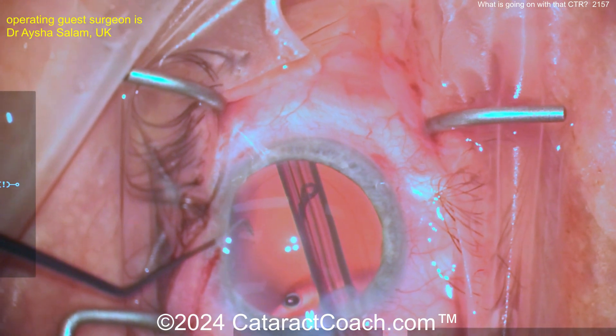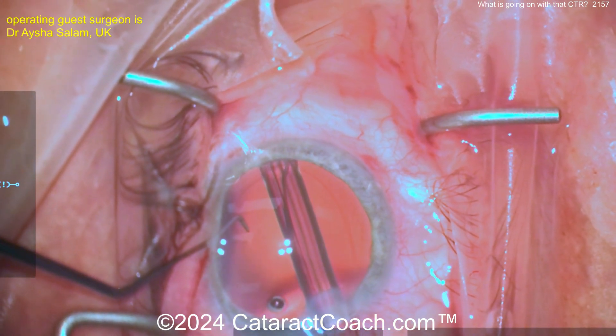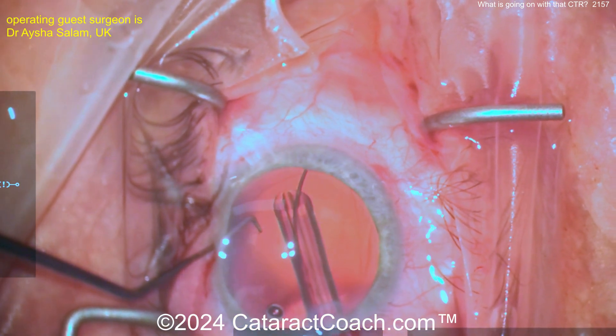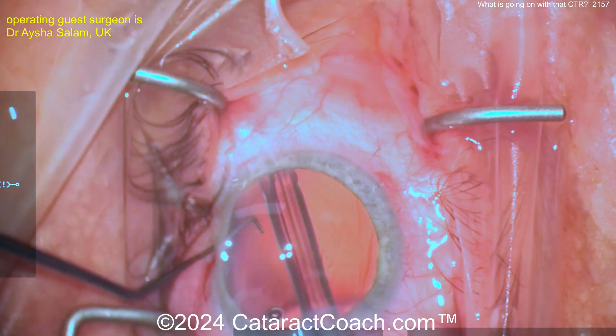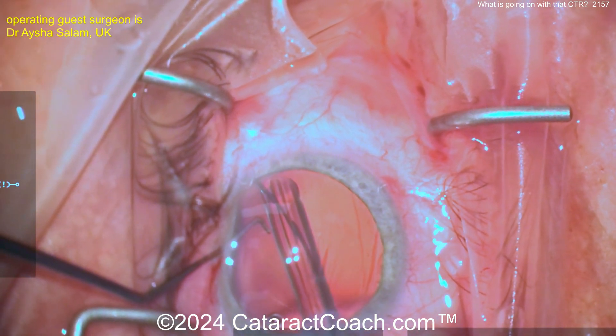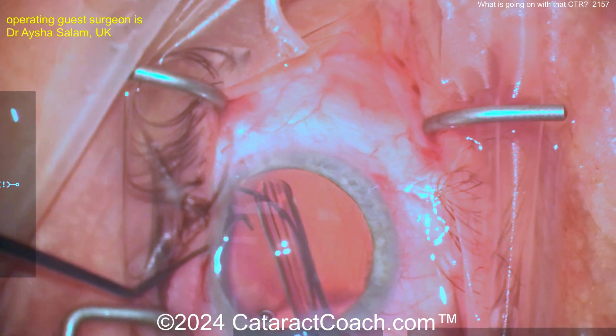Now look at the direction it's pointing — that way. The surgeon is implanting it straight ahead, so remember how weak and wimpy that capsular bag is. You keep injecting, you want this to go around the capsular bag equator, but it doesn't look like it's going there because now it's turning the other way.